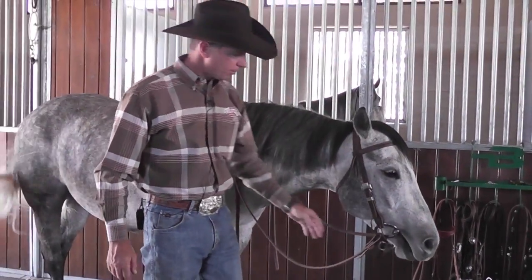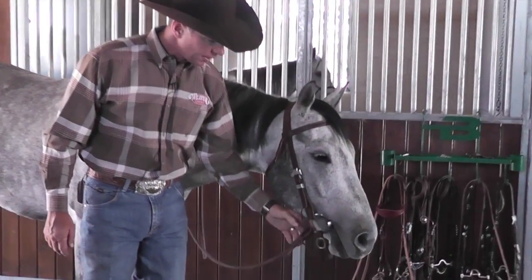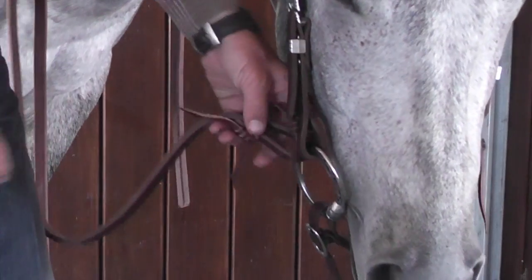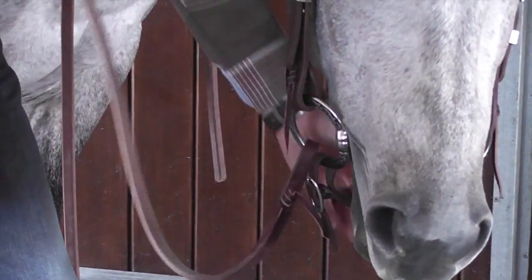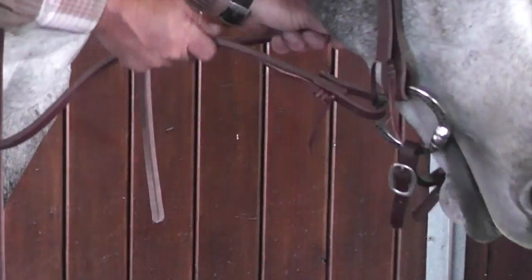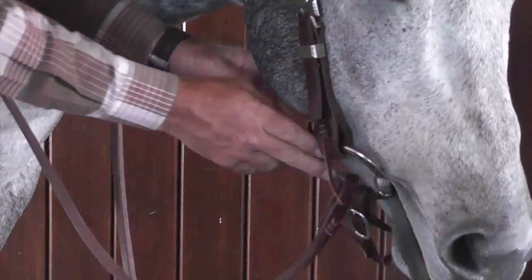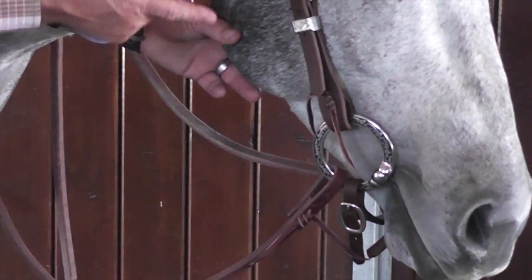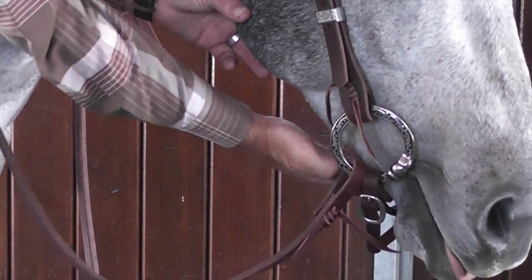When riding in a snaffle bit, we put a curb strap on the bottom. This is to keep the snaffle from being pulled through the horse's mouth in a lateral pull. That's not intended to be tight or snug — not even to make contact with the horse's chin when you pull on both reins. This is a non-leveraged bridle, so all you're working on is direct contact to the horse's mouth. There's no curb pressure here.